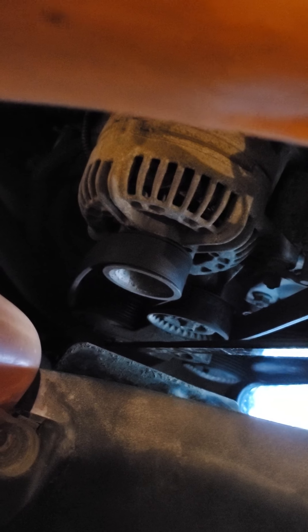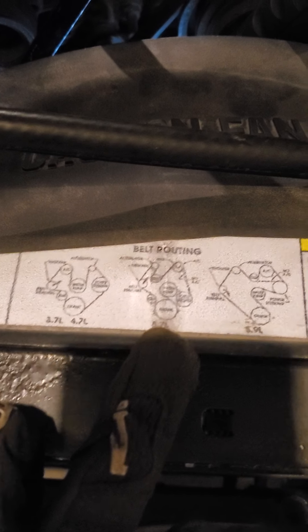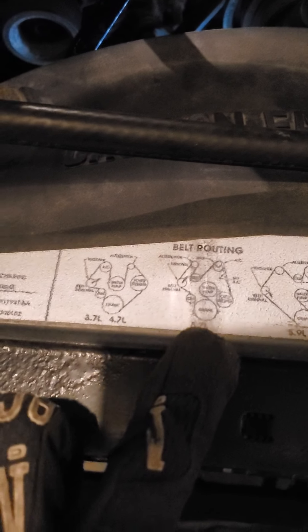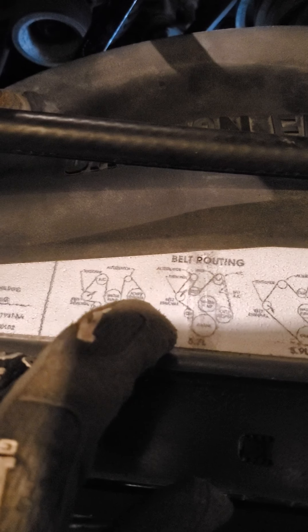Before you take a belt off, always, always, always know the routing plan. Fortunately, it's either on the hood or right on top of the radiator. You can see it lists the routing for the various engine sizes. When I loosen the tension, I'm going to pull the belt off the alternator and leave everything else on so I don't complicate the process.